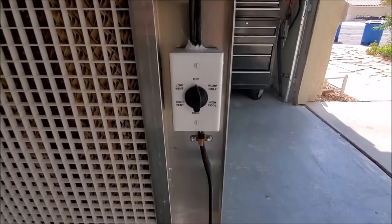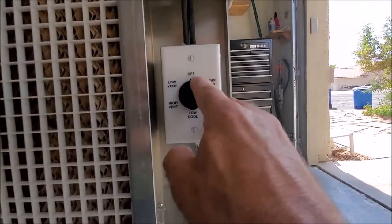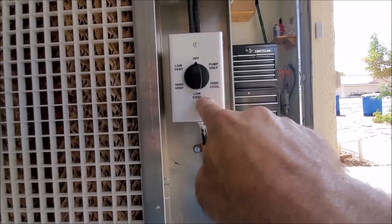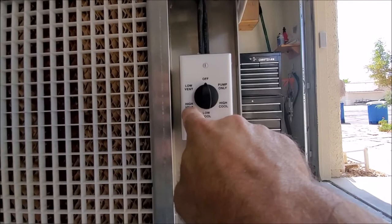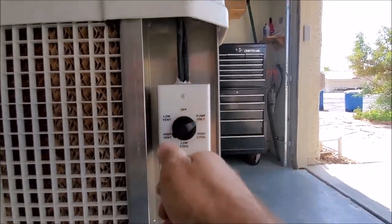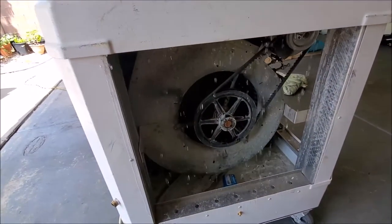Everything's all mounted down. Power is connected and now we're ready to test. As you can see, you have off, you have pump only, high cool with the pump on, and low cool with the pump on. If we go ahead and turn it to pump only, you can actually hear the pump come on. We'll show you that it's going — we have the cover up here, you can see the pump going in there.